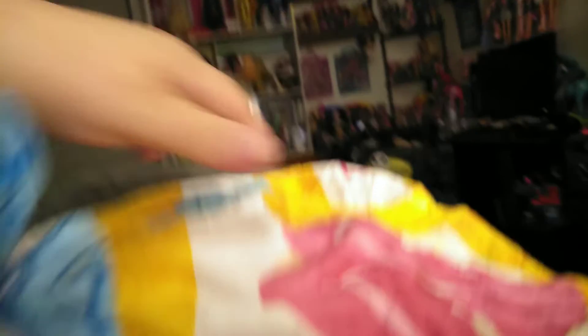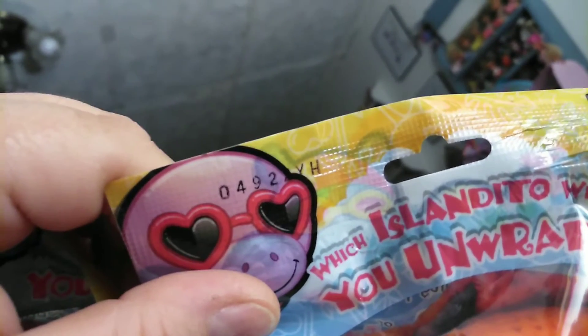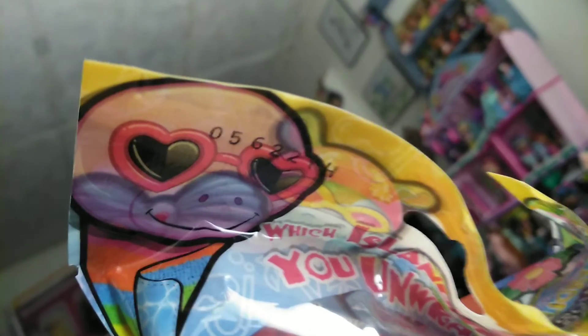I'll show you her wrap on the inside - it's sandals on a beach towel with sunblock. Guys, look at those holographic feet, they're so cool! The next one is 0-4-9-2-2, and that one's an orange, and then the next one after that is 0-5-6-2-2.